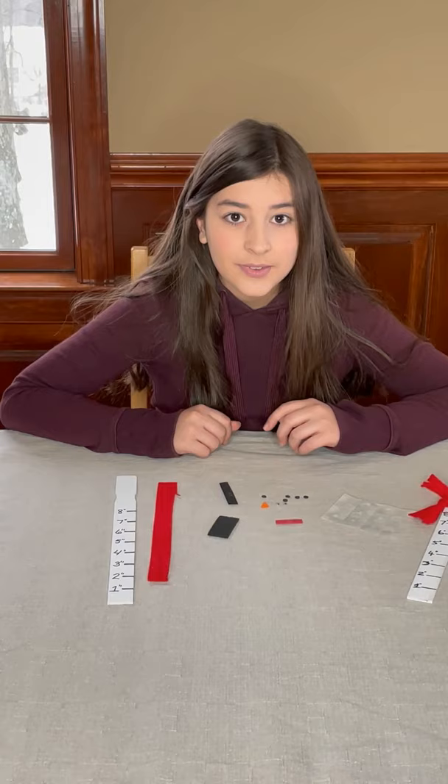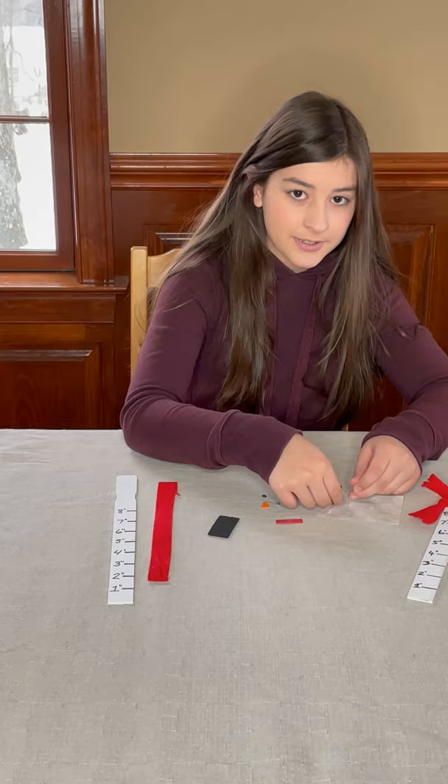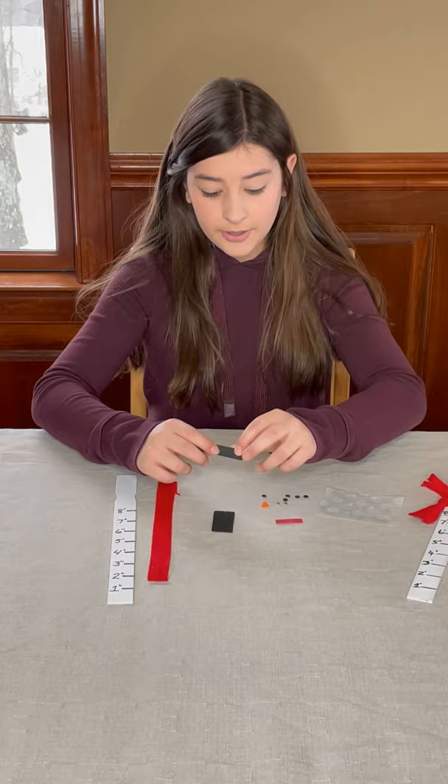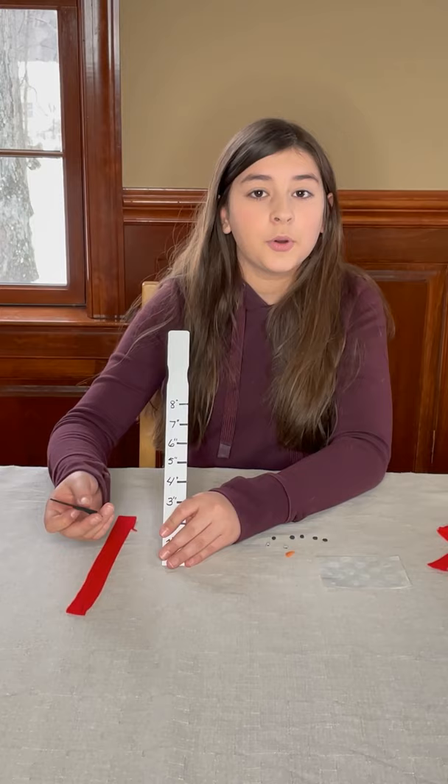First we are going to be assembling the hat. To assemble the hat, you are going to need the smaller rectangle first. It works easiest if you stick the piece onto the glue dot. Next you are going to attach the middle of it to the larger rectangle, so you are left with this. Then you are going to align the red piece to the bottom of the skinny rectangle, and then you have your hat.